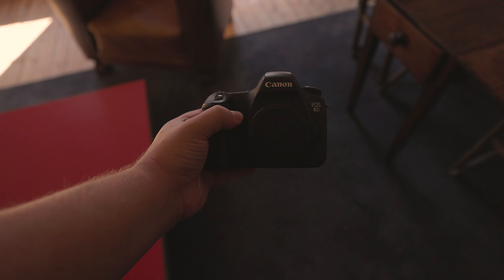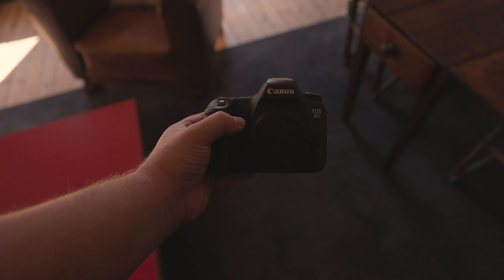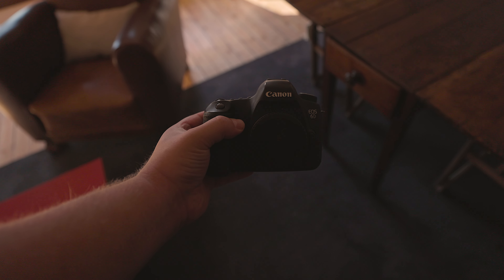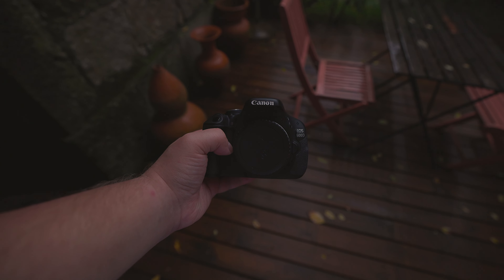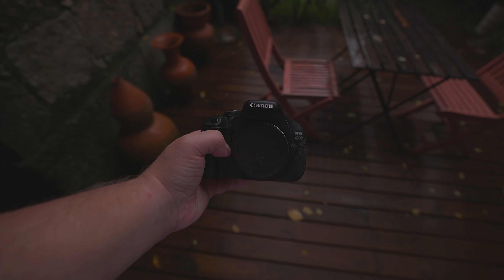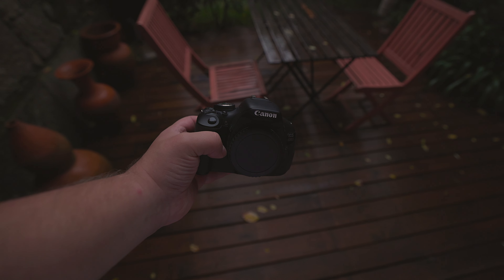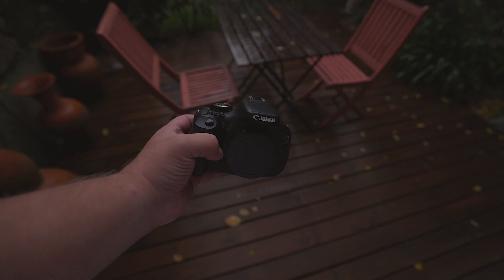Now let's move on to the build quality of these two cameras. The Canon EOS 6D is constructed with aluminium alloy and polycarbonate resin, while the Canon EOS 600D is made of stainless steel, polycarbonate resin and conductive fibre. I'd say that the 6D has a superior build quality compared to the 600D.